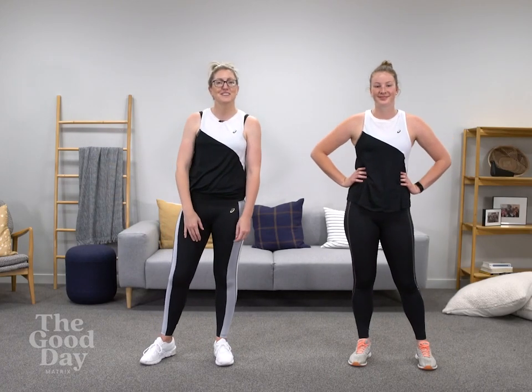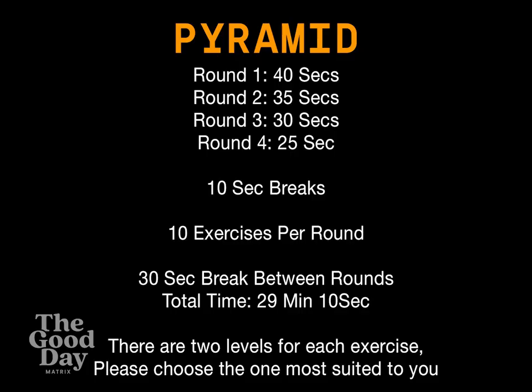Kia ora everybody and welcome back to Collective Upside with another high intensity workout. I am Des, and I'm Emily. Today we are doing a pyramid — 10 exercises done for 40 seconds each for the first round, then 35, 30, 25, and then you are out of here. Only 30 minutes.